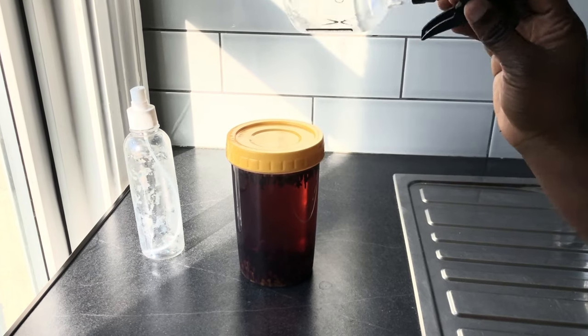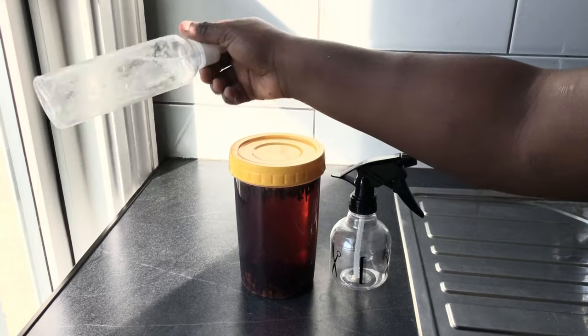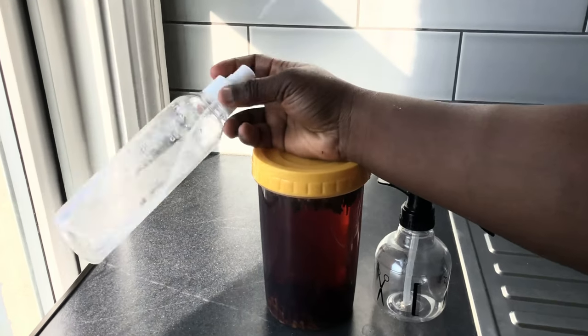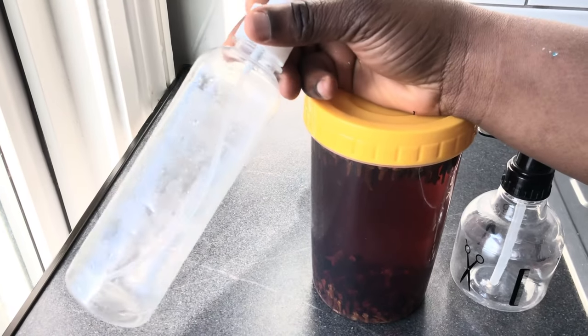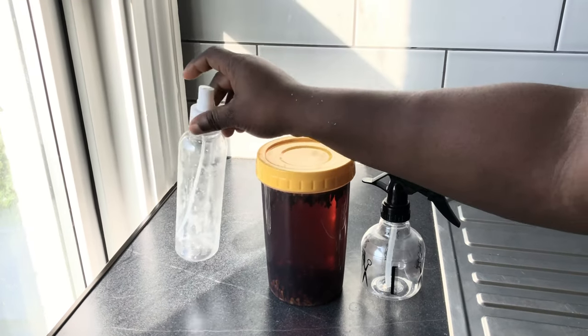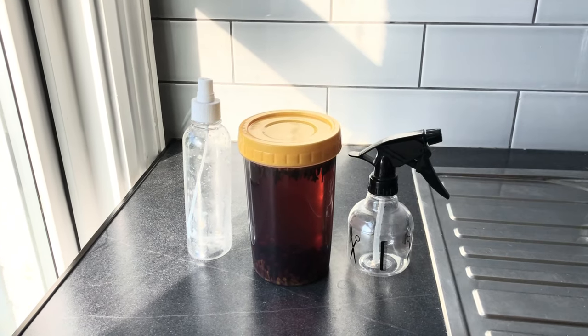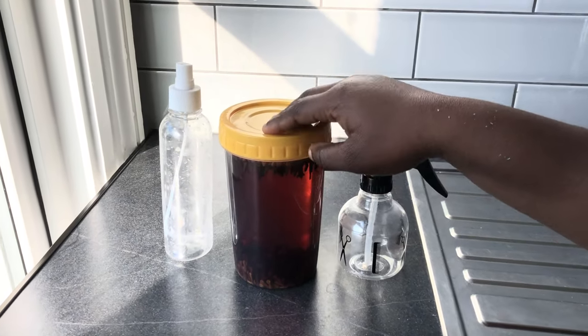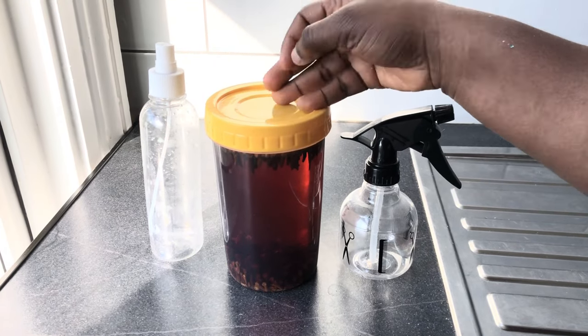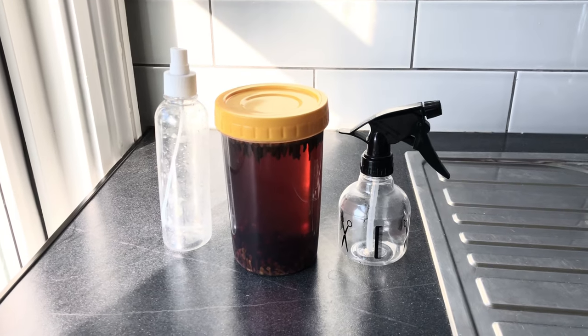This is my spray bottle. I know the quantity I'll be dealing with will be a lot, so this bottle won't be enough. I also got this old leave-in conditioner bottle that I had in the house that I've exhausted — I kept the bottle and I'll be using it as well. Hopefully these two bottles will be enough, and if not I'll just leave the rest in the fridge.